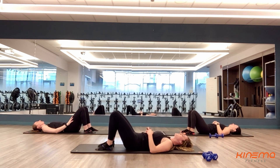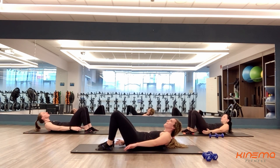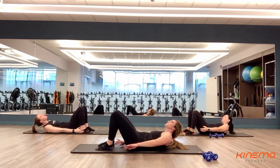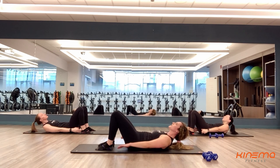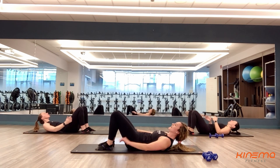Two more sets, you guys — two more sets. 40 seconds total. Here we go — four, three, two, and one. Reaching for those heels, pressing that lower back from the ground. Make sure you guys are looking up towards the ceiling. Keep breathing as you're doing this — do not forget to breathe. You guys are almost there, almost done with set number seven. Three, two, and one.